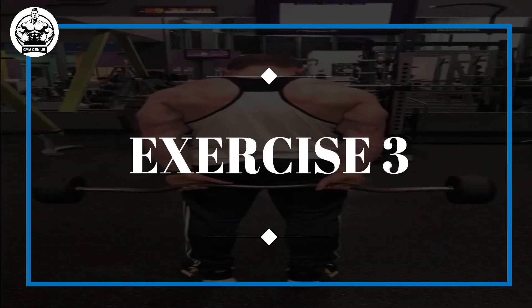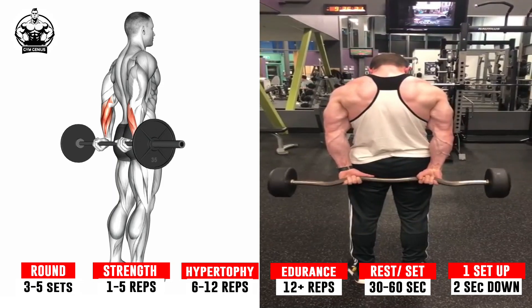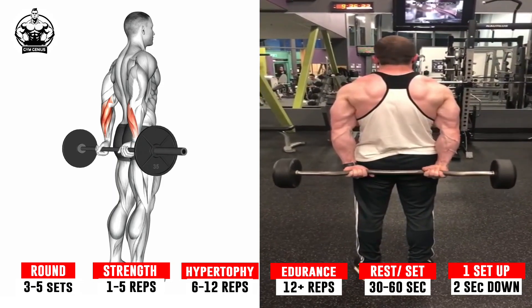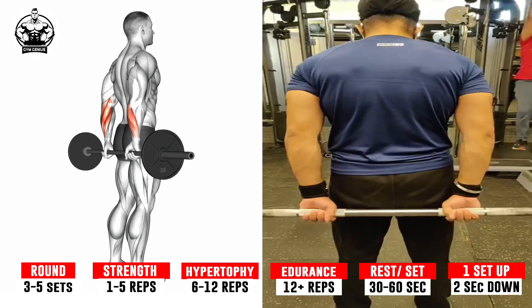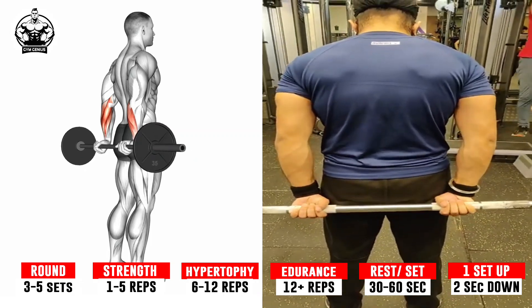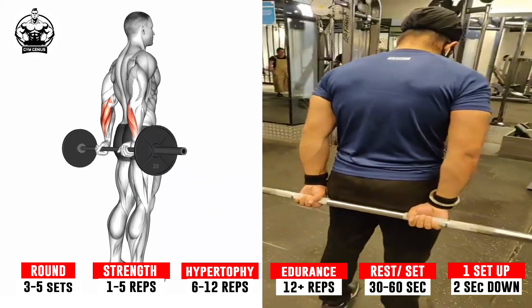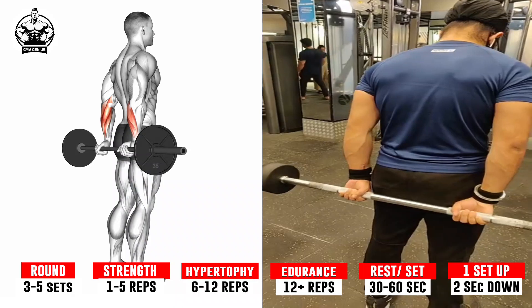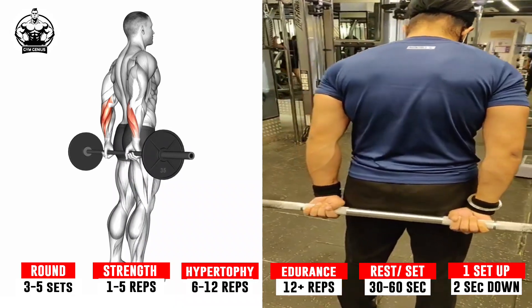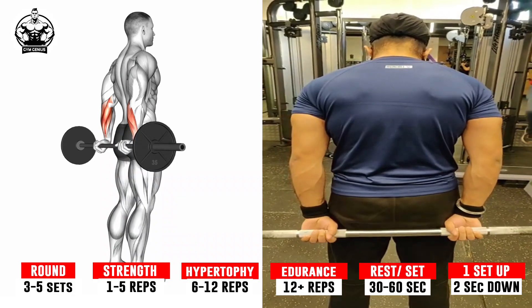Exercise 3: Reverse Standing Wrist Curl. Standing upright, grasp the barbell behind your body at shoulder width apart. Your palms should face backwards and your arms should hang fully extended. Acquire a firm grip on the bar and remove it from its stand. Using your wrists alone, reverse curl the weight upward, exhaling throughout the movement. Slowly lower the weight as low as is comfortable, for fear of the weight slipping from one's fingers, inhaling throughout the movement.